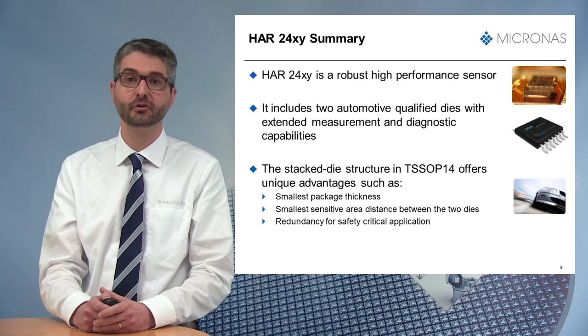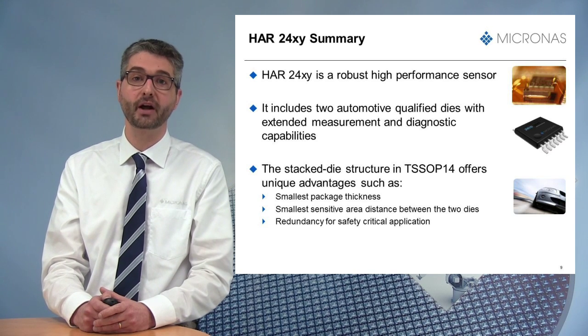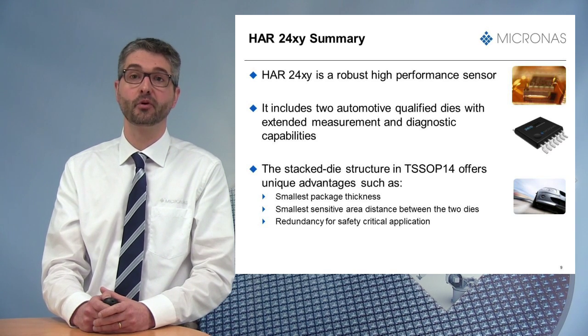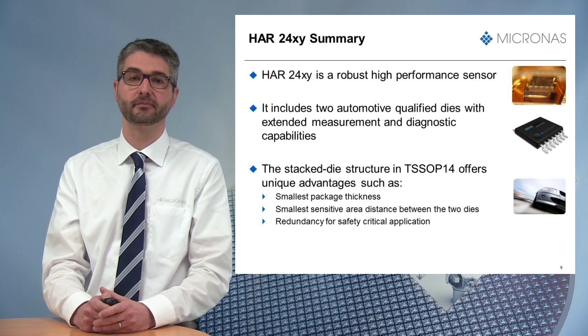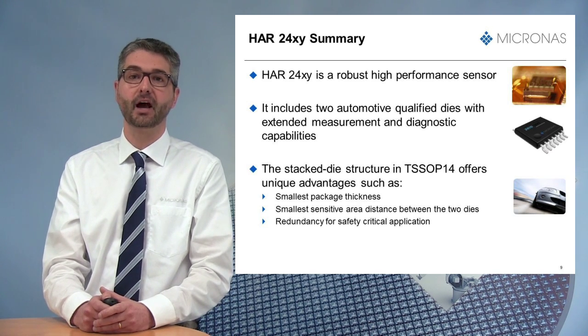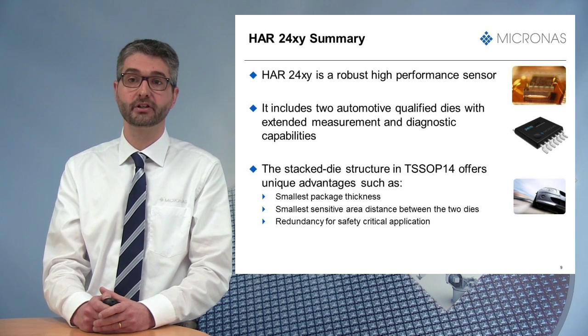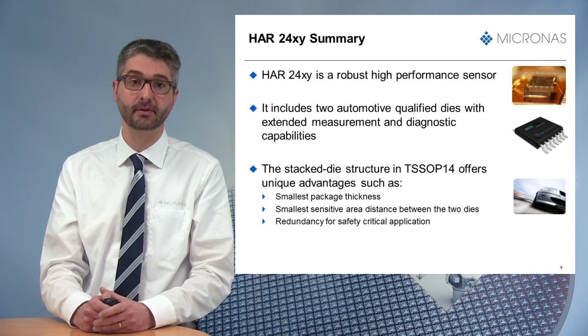Before finishing this presentation, I would like to review the main benefits of our new device. First, I have shown why the HR24 is a robust high-performance sensor. It includes two automotive-qualified dies and the output set points linearization allows magnet linearity correction and extended measurement range. It also contains supervision and protection diagnostic capabilities.